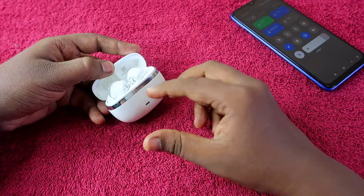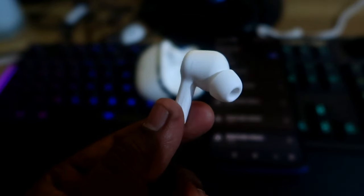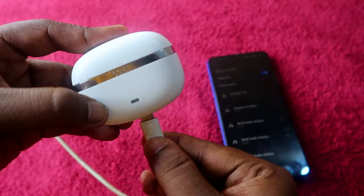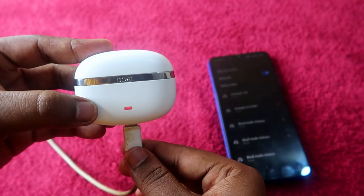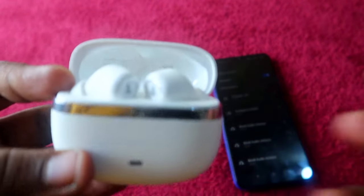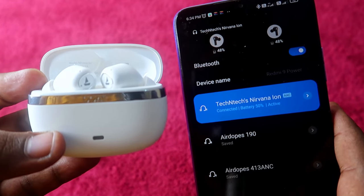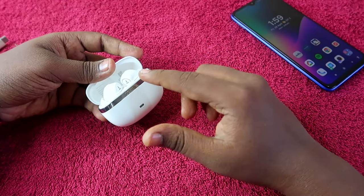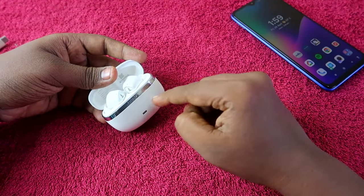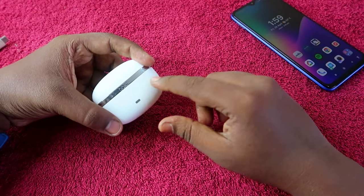So if the case battery became zero and turned off during the third charge, the earbuds won't turn on even if they still have 60% battery. In that situation, you need to plug the charging case into power for a few seconds to turn the case back on, and only then will the earbuds turn on.